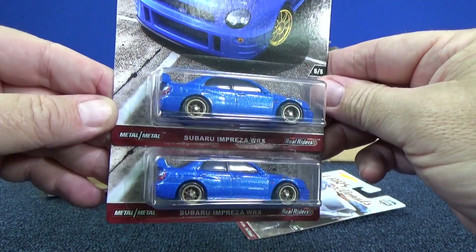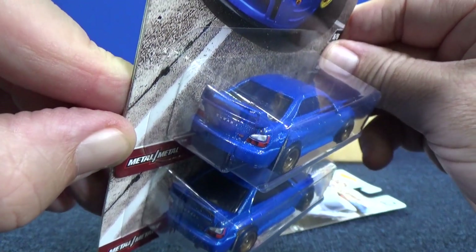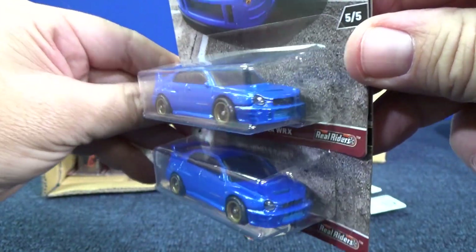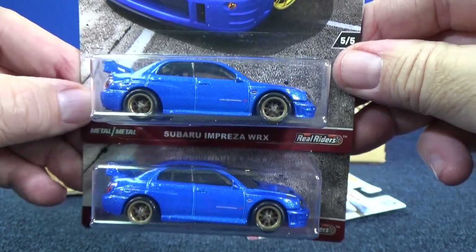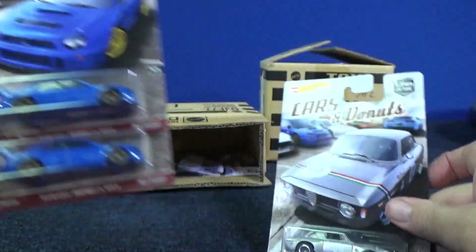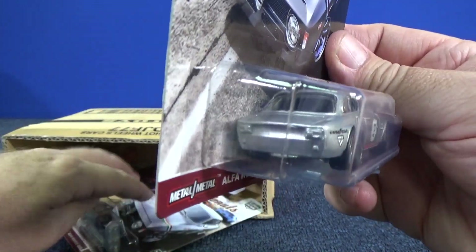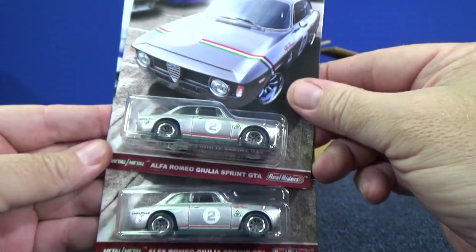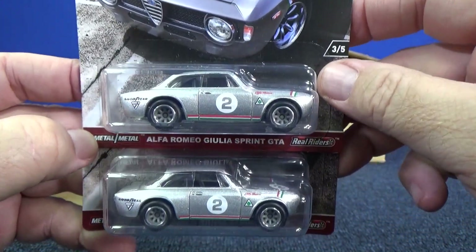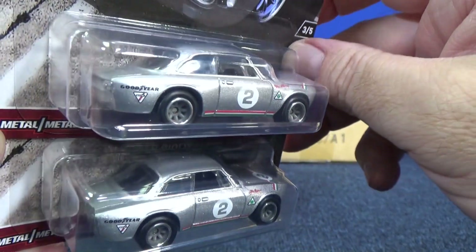Here you have the Subaru Impreza WRX with tail light decorations and the Subaru logo text in the back. There was a bit of complaining from collectors that they'd like headlight and tail light decorations. Here's the Alfa Romeo Giulia Sprint GTA — I like these tires. The rims look okay on this one.